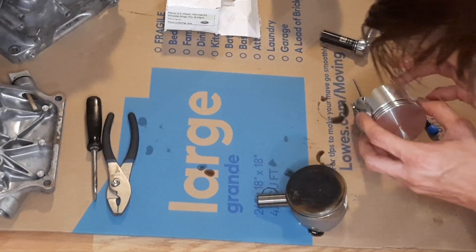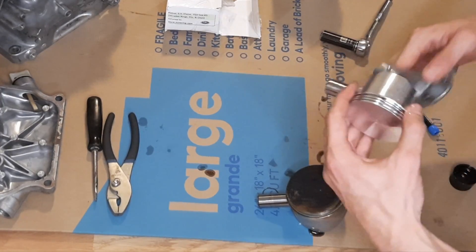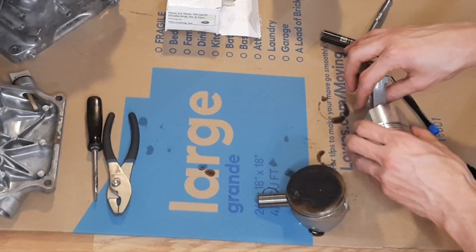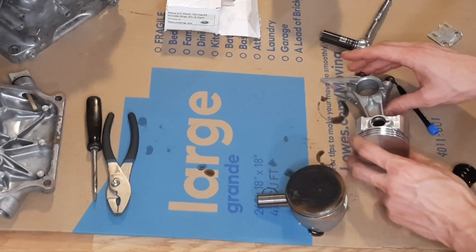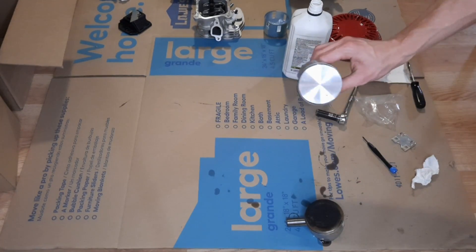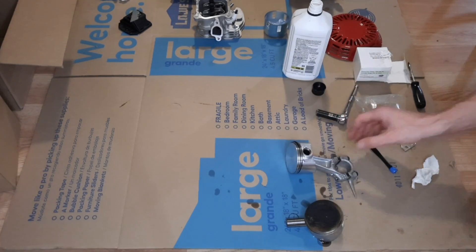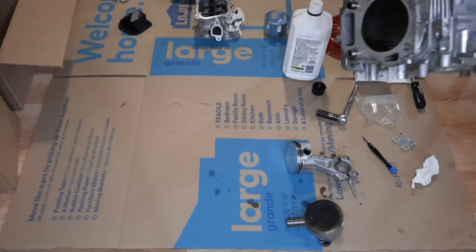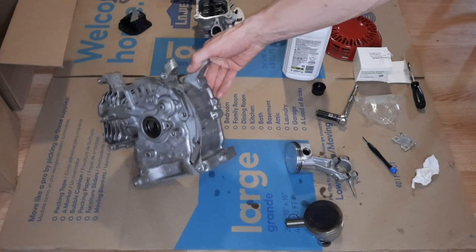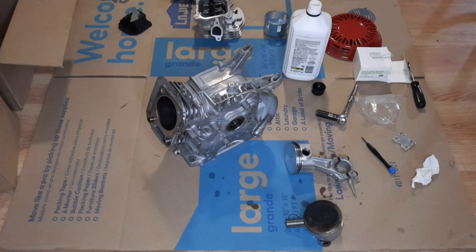Got our new piston here, push one of these circlips in. Got the old piston off, pushed the new c-clip into the new piston. Now I'm just gonna stick a little bit of oil on our new wrist pin and work that in through here, into the connecting rod. I'm gonna replace that seal, get our crankshaft in there, and then get our piston and connecting rod installed.